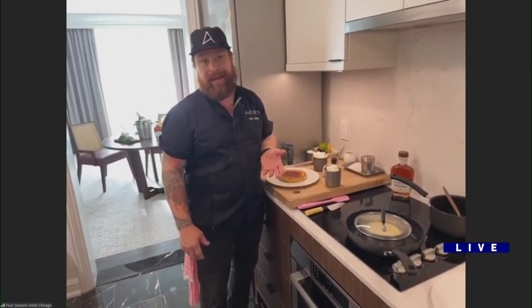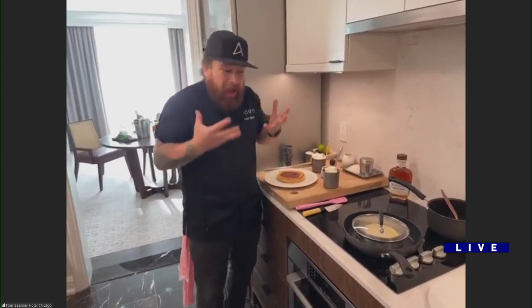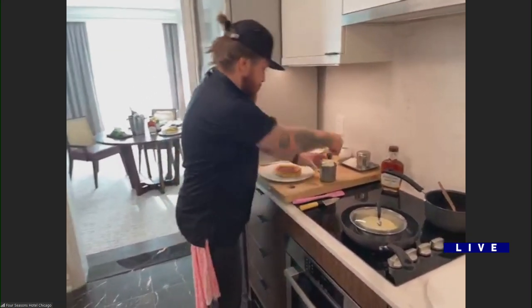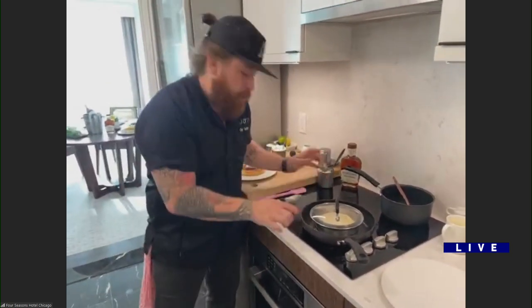We're talking about opening for dinner now seven days a week very soon, brunch every Saturday and Sunday, and a hundred million dollar renovation. The new Four Seasons is the new Chicago. It's really cool to be cooking this and talking to everybody about it.